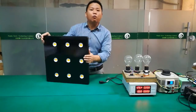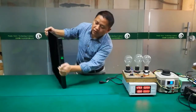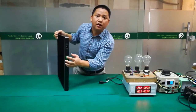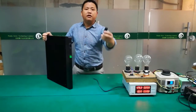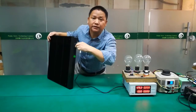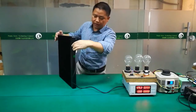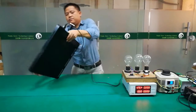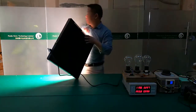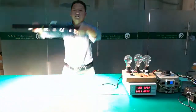Now I will show you how it works and what the lighting area looks like. Here is the power cord, and this is the on/off switch. I will plug in the power cord to light on this — now I will turn it on.